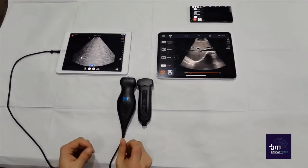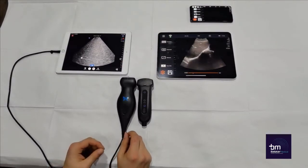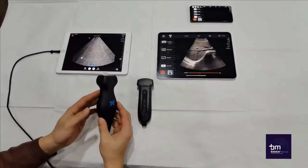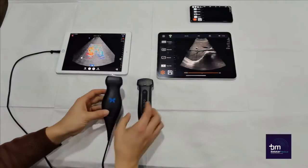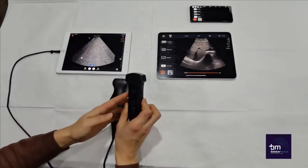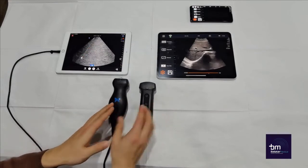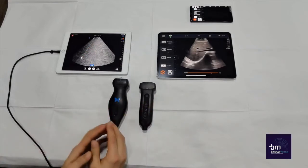Hi guys, here we have two handheld ultrasound devices that we are going to compare. The first one is the Butterfly IQ and this one is the Yuki Q7. Now let's take a look at the differences between these two models.